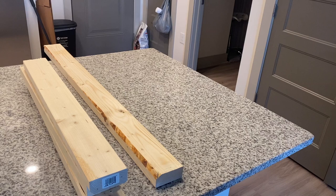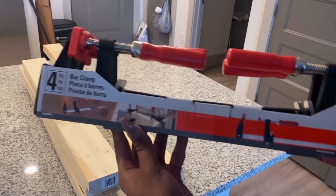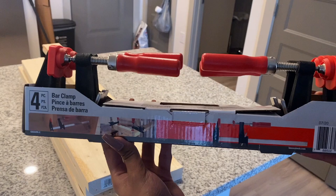The first thing you're gonna want to do is go to your local Home Depot or Lowe's. I recommend going to Lowe's because they're Black-owned — support Black-owned businesses — but if not, that's cool too. Just make sure that wherever you go they cut wood for free. You're gonna go in there and get two 2x4s, and then ask them to cut one of those pieces right in half and the other one in two-thirds.